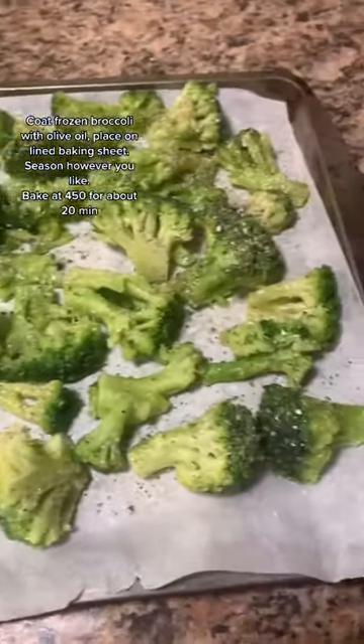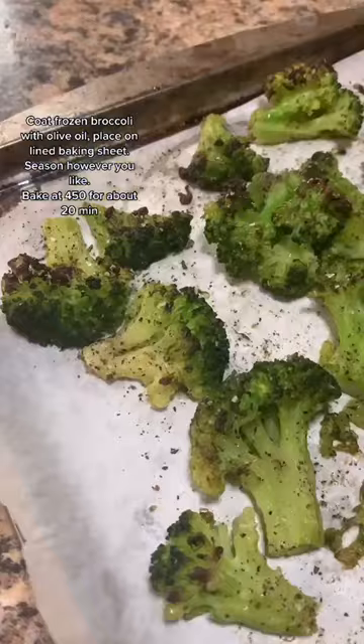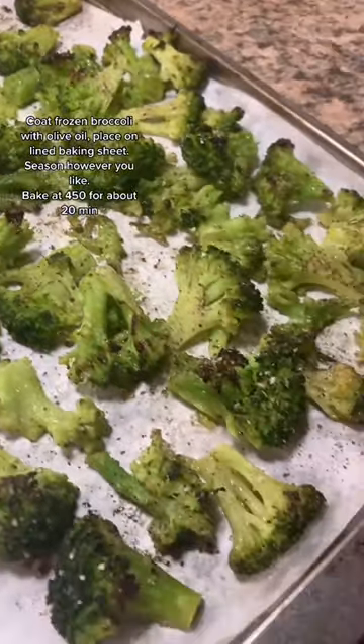Simply take a bag of broccoli out of the freezer, coat it with some olive oil, and season it however you like. Place it on a parchment lined baking sheet and bake it in a preheated 450 degree oven for about 20 minutes. And it comes out crispy and delicious. Enjoy!